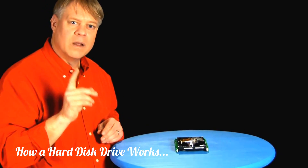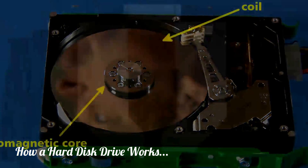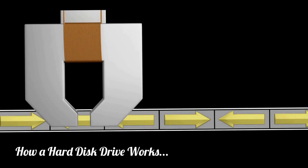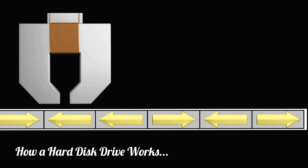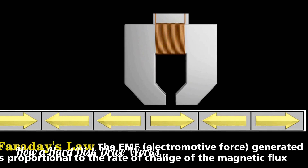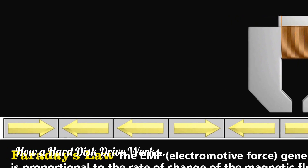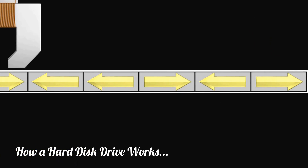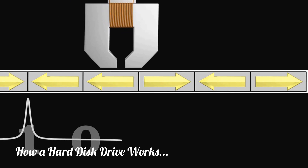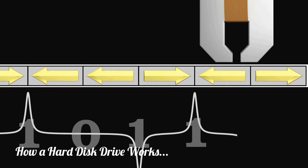At the end of the arm lies the most critical component — the head. At its simplest, it's a piece of ferromagnetic material wrapped with wire. As it passes over the magnetized sections of the platter, it measures changes in the direction of the magnetic poles. Recall Faraday's law: a change in magnetization produces a voltage in a nearby coil. So as the head passes a section where the polarity has changed, it records a voltage spike. The spikes, both negative and positive, represent a one, and when there is no voltage spike, that corresponds to a zero.